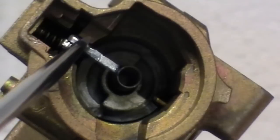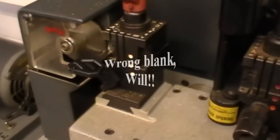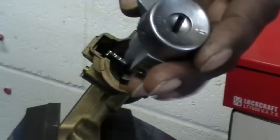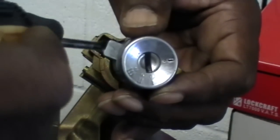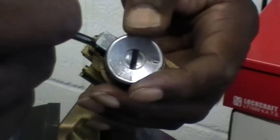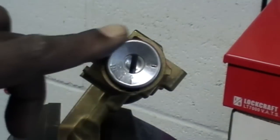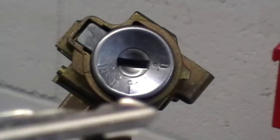Here's a little bit of what the inside of the lock cylinder looks like. Some people just rip these things up like crazy. So based on that key code, this key should operate this lock. We're going to try it right now.